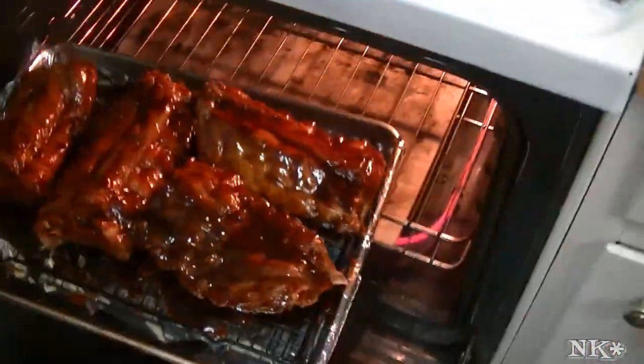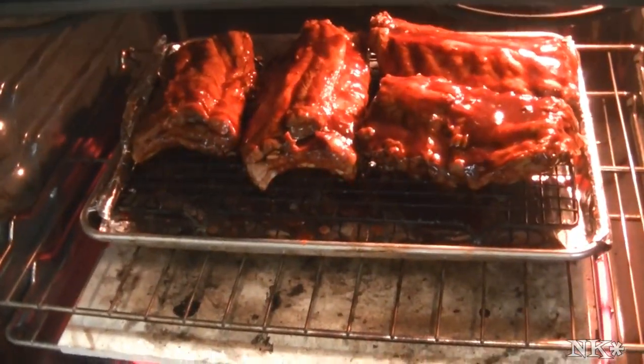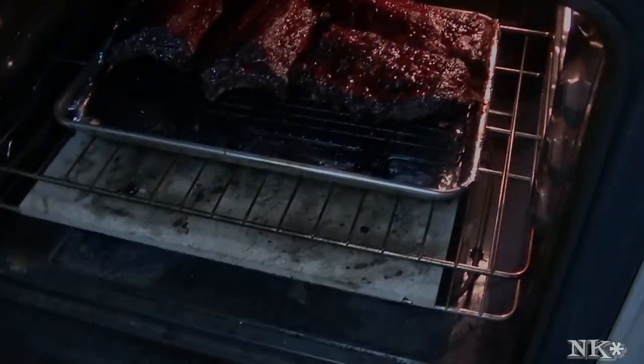Okay, here we go — in they go. We're gonna leave them in about 15 minutes and I'll be back when it's time to take them out. These are ready to come out of the oven.